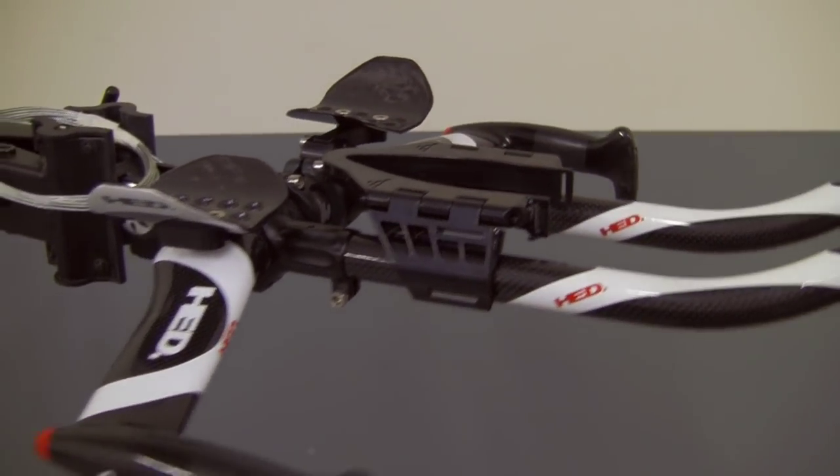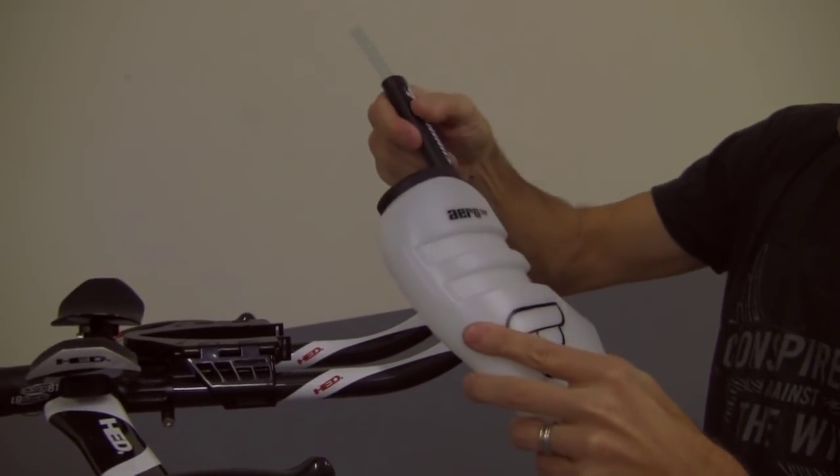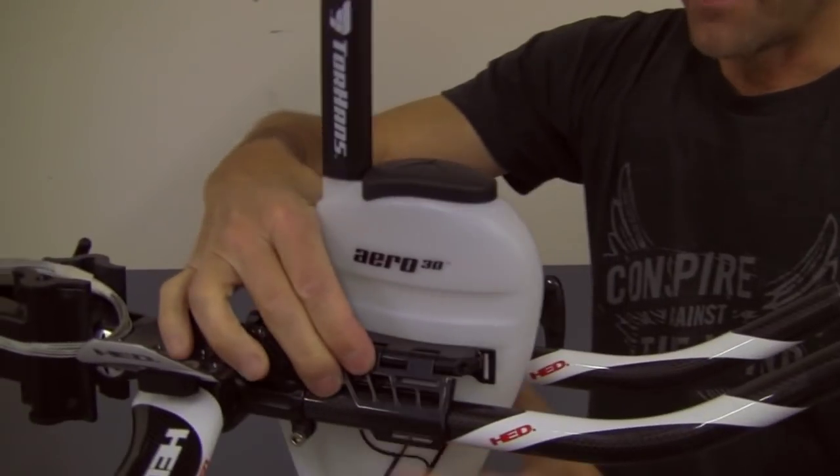Once that's put in place, just grab your Aero 30 bottle, insert the straw down inside, line up the Aero mast right here, pop that in place, get your straw at the right height and that will slide right in.